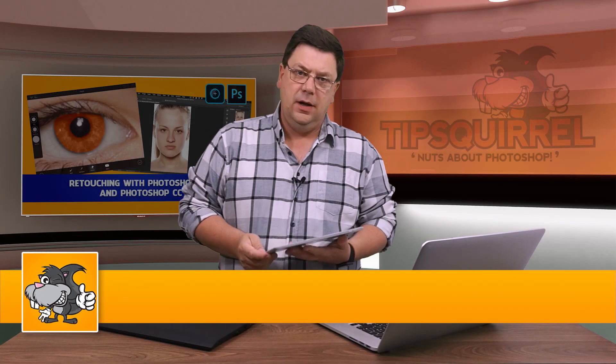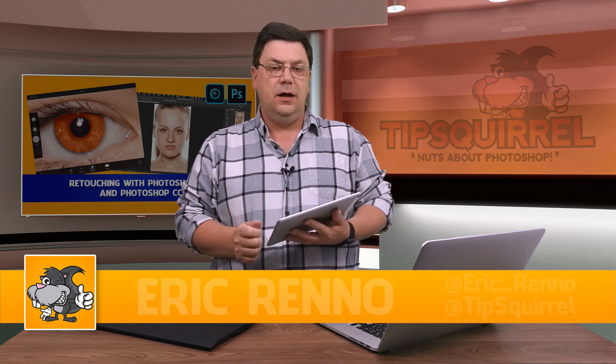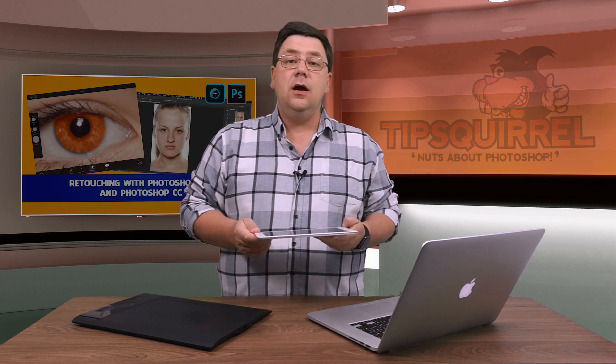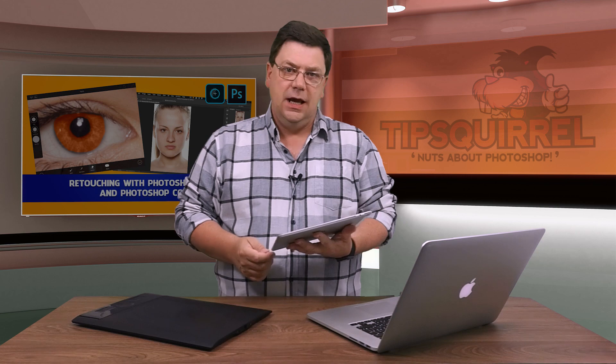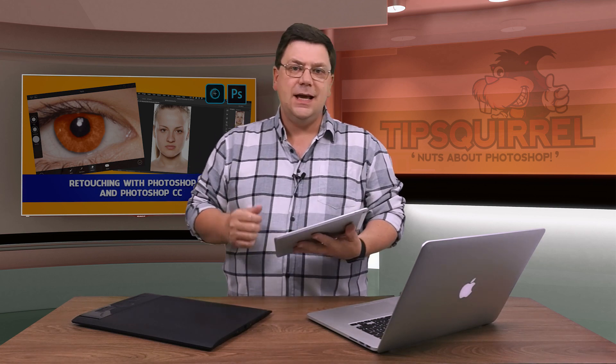Hello there, welcome along. This is a Mobile Monday video for tipsquirrel.com — the free website for everything Photoshop, Lightroom and anything else that we find interesting. In this video we're going to take a look at retouching, or at least starting to retouch, in Photoshop Fix. Let's jump into Fix and see how it's done.